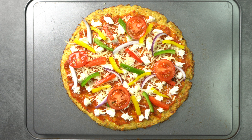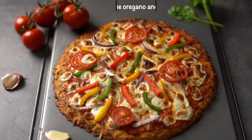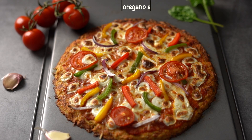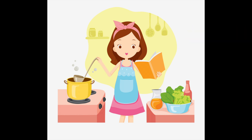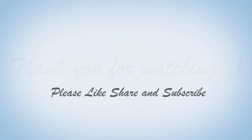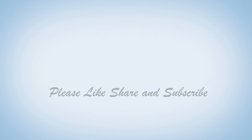Now bake for 15 more minutes. Please like, share and subscribe to the From the Lost Kitchen channel.